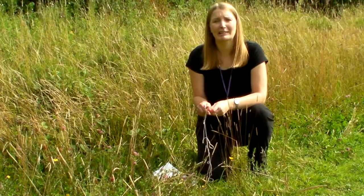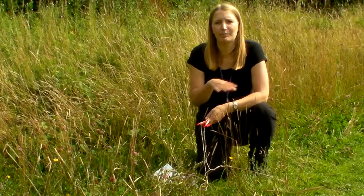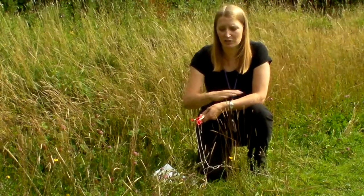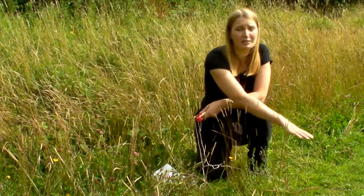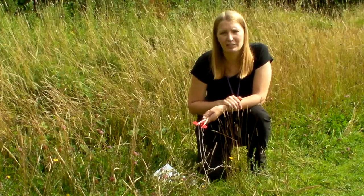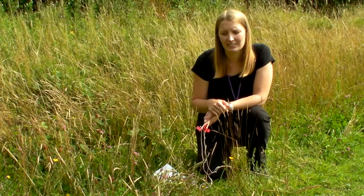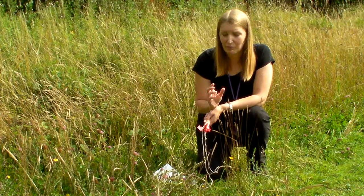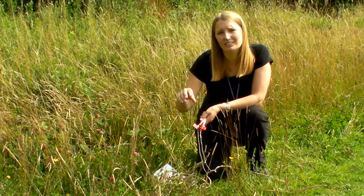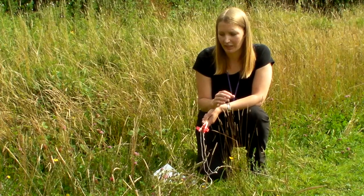This is how to do a micro hike — an activity focusing on the biodiversity of plants in an area. It's good to find an area with slightly longer grass, although you can do it in shorter areas as well. You need to make sure you've got permission to be on the areas you're going to survey, and consider things like pollen counts, stinging nettles, and thistles, to make sure the children are going to be safe.